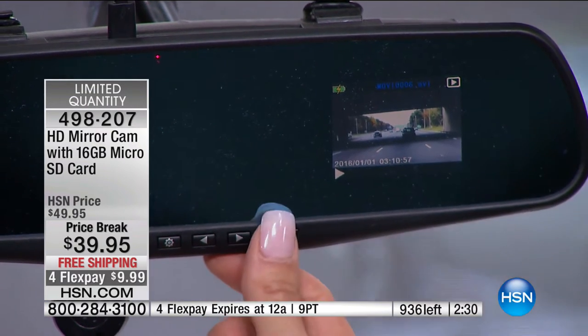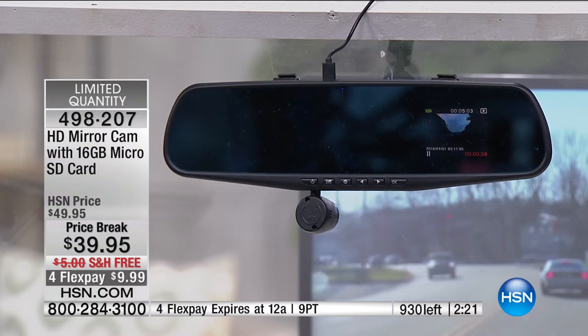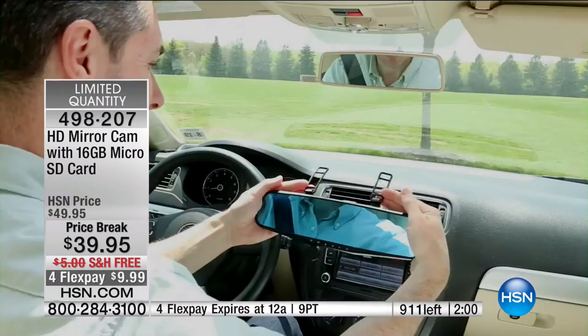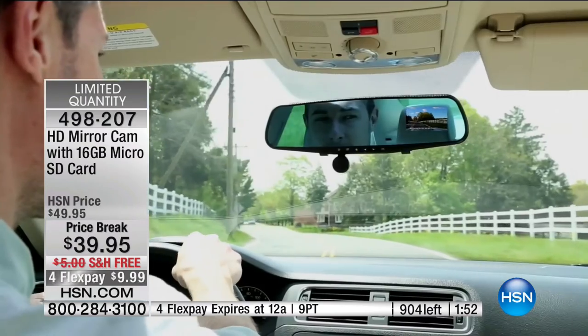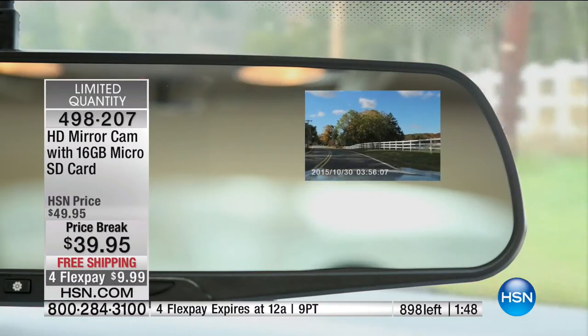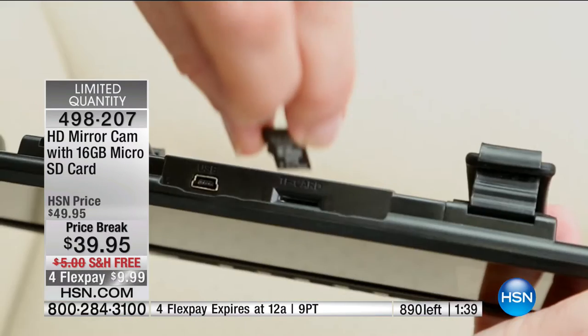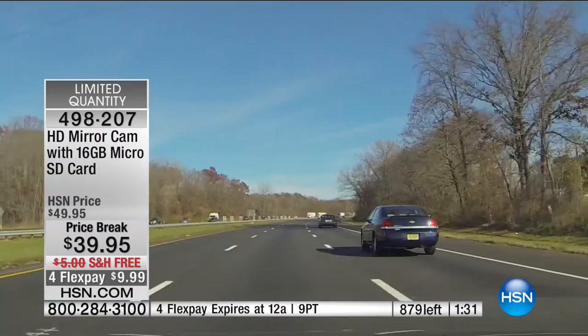Unlike GPS units or phone mounts that clutter your windshield, this just attaches to your rear view mirror — it doesn't block your vision. You're used to looking at your rear view mirror anyway, so it's natural. The camera is literally the size of a quarter, yet it rotates all the way around. My producer mentioned Uber and cab drivers — this is perfect for peace of mind whether you're a mom, a road-tripper, or a driver who wants to know what's happening in the car.